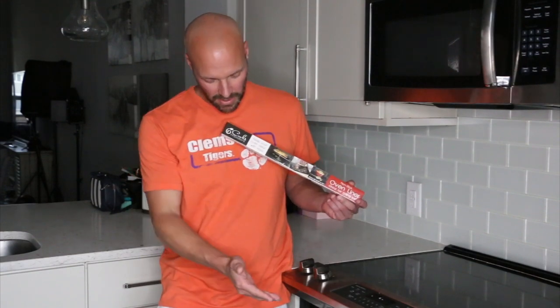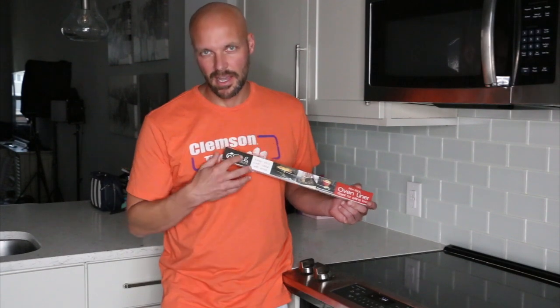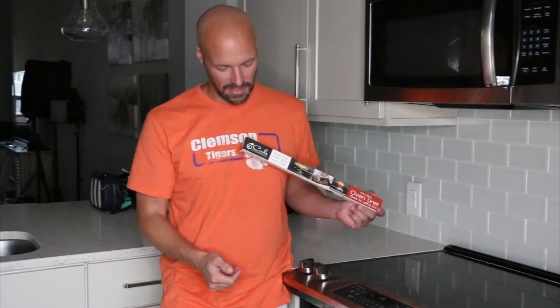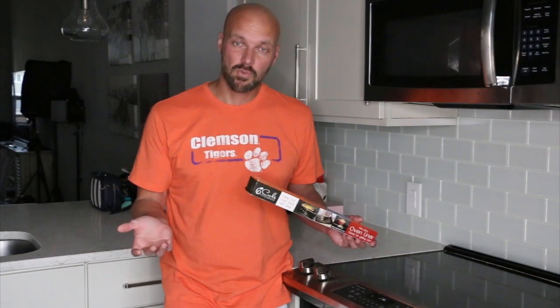One suggestion was to put aluminum foil at the bottom of your oven. I honestly don't like it — it doesn't look great to me. It does do the job right; it catches anything that's going to hit the bottom of your oven and aluminum foil won't cause any issues. So it does work.